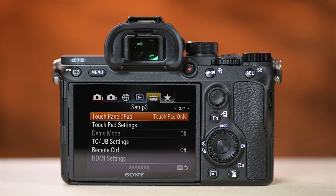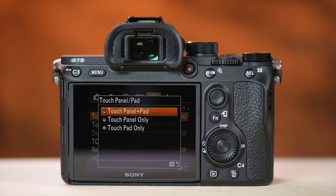I assigned the focusing points to the bottom right portion of the screen. Sometimes my nose moves the focusing point because I'm left-eyed and have a big nose. So that's something to be careful with, but it really comes in handy when shooting video, and if you can keep your nose out of the way it's a great feature.